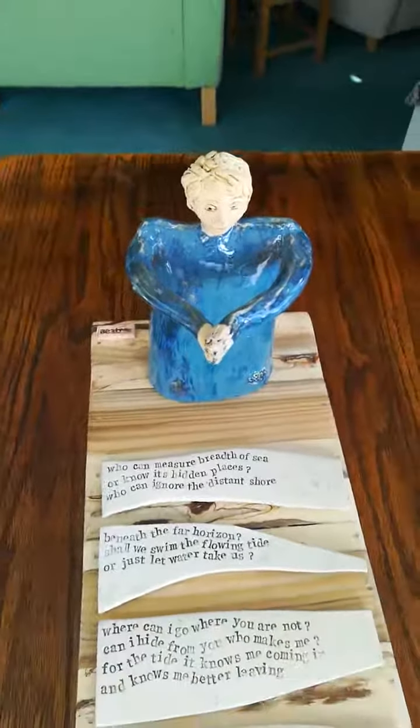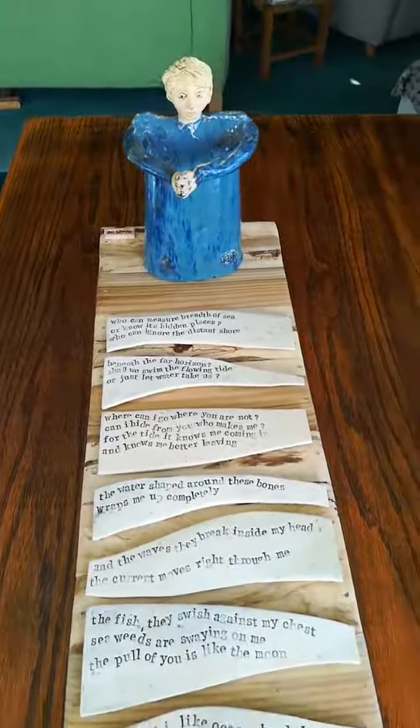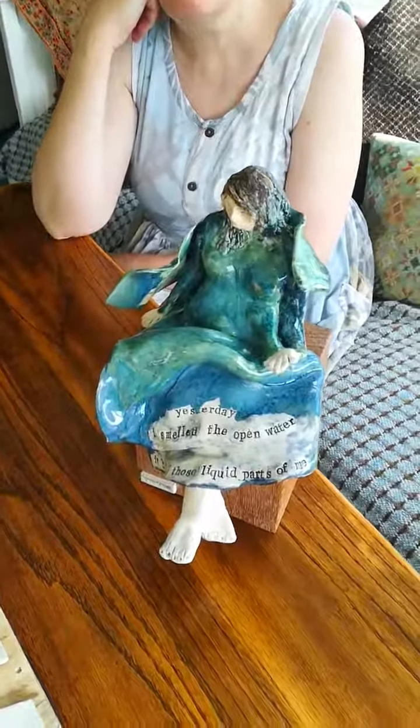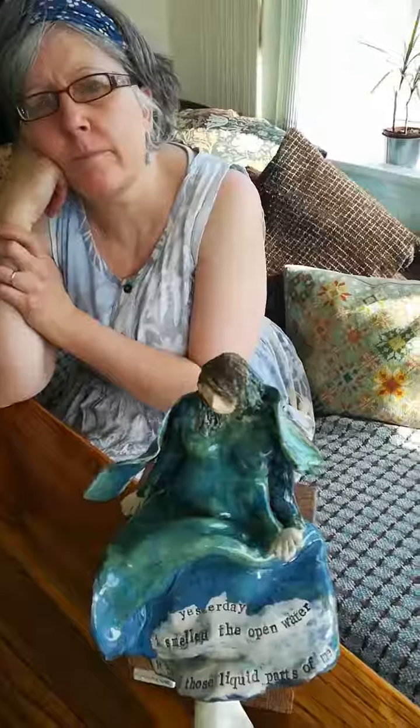Hello everybody, we are SeaTree — Chris and Michaela — and Ros has asked us to talk a little bit about some of the pieces that we've made for the exhibition and a little bit about our method and our thought processes. So without further ado, Michaela, talk to us about one of your pieces in particular and a little bit about how it came into being.